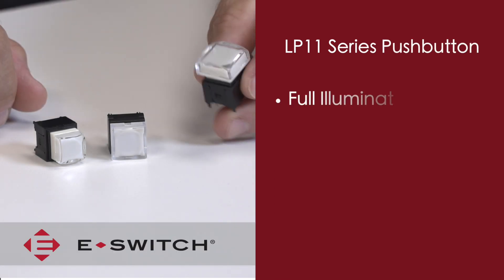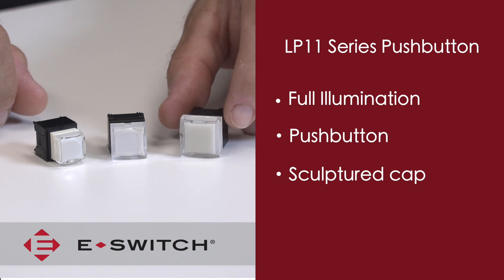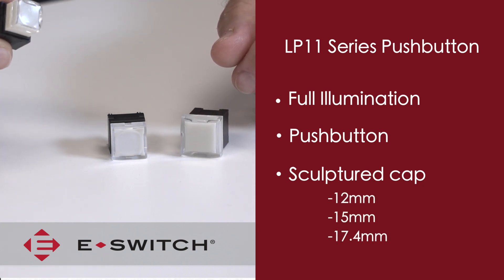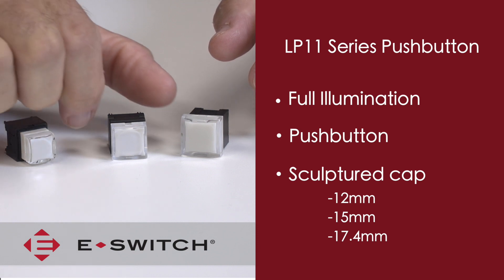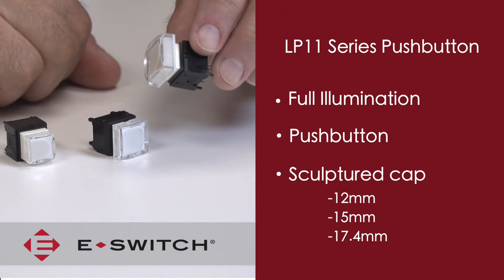The LP11 is a fully illuminated push button that is available in a sculpted cap and it comes in three different size options: one is a 12 millimeter square button, one is a 15 millimeter square button, and the third is a 17.4 millimeter square button.